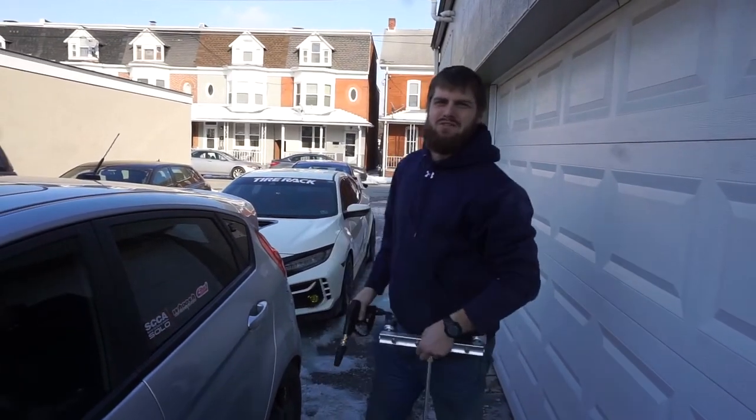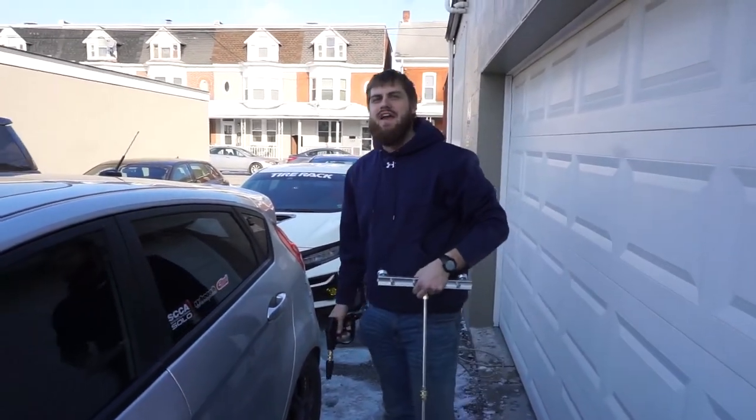What's up Muscle Car People, bringing Muscle Cars here. It's Wash Wednesday, here we go.